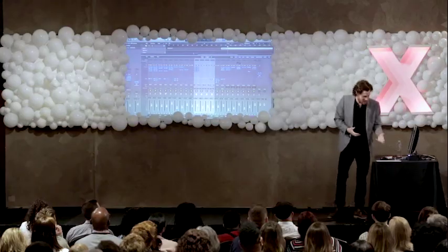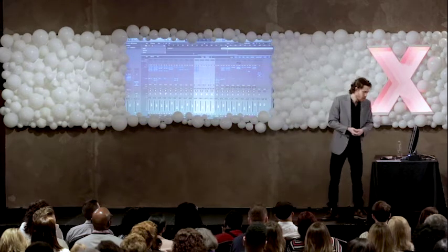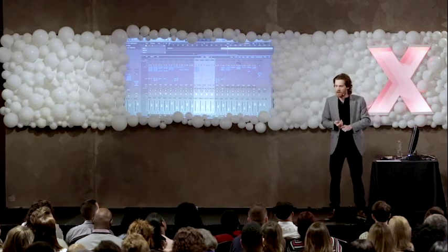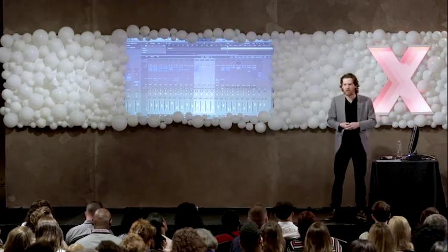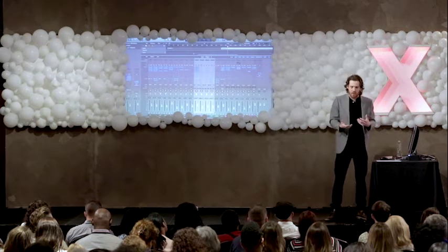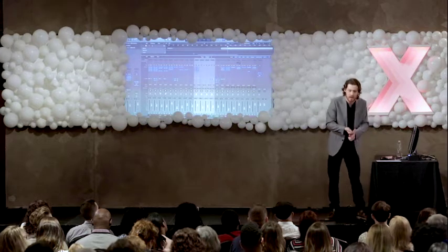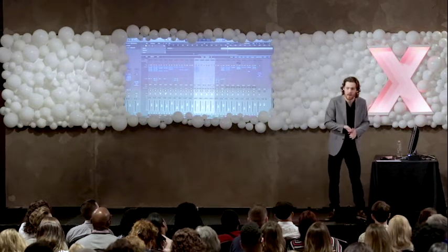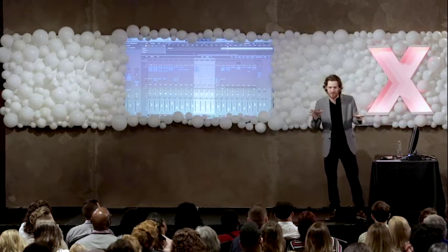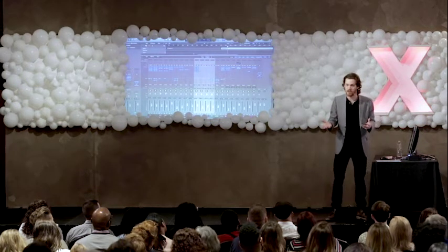Let's break down these first six elements in a way that we can apply to everyday life. Level balancing was our first element, and in music production we use it to create a foundation to build off of. In life, we all start out with some type of foundation — that might mean our socioeconomic status, or our upbringing. In music production we have the ability to set those parameters up front, but in life we don't. Nevertheless, we all start out with some type of foundation.